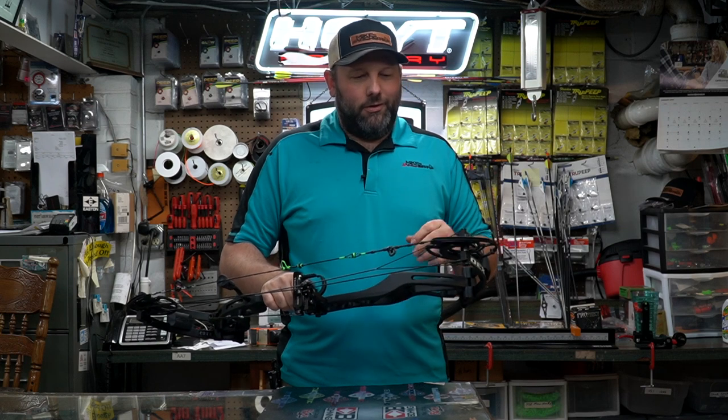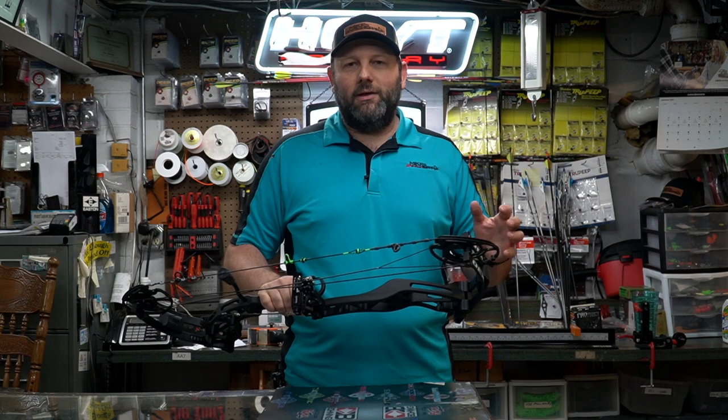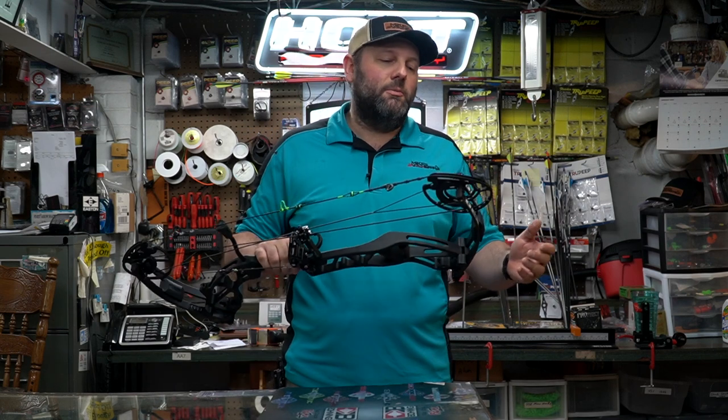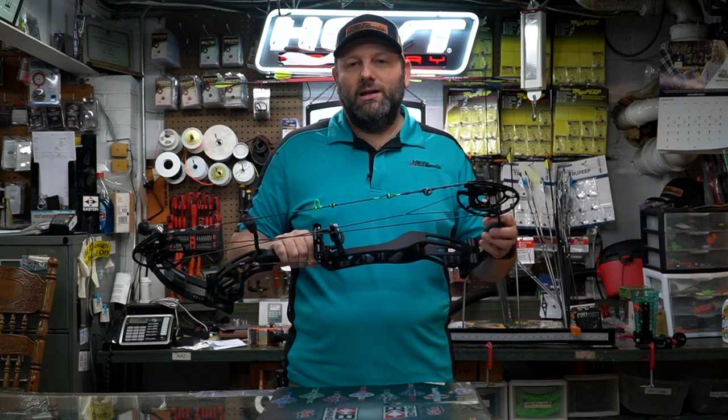We then stripped the limb dampeners off and got it down to four pounds on the scale with the rest on there. Factoring out the six ounces from the Hamski rest gets it down to 3.625 pounds, which is pretty much spot-on the spec weight from Expedition. With all the variables, we're giving Expedition a good rating on accuracy — our calculations get it to 3.625 pounds, and scale variance is negligible. So when they say 3.6 pounds out of the box, pull the limb dampeners and it's going to be 3.6 pounds give or take. That's really good.